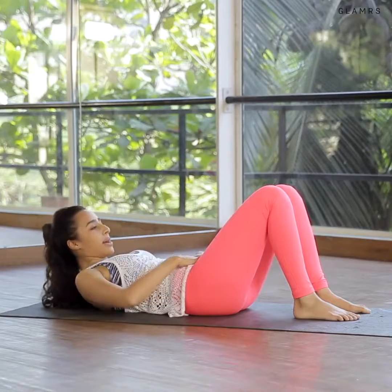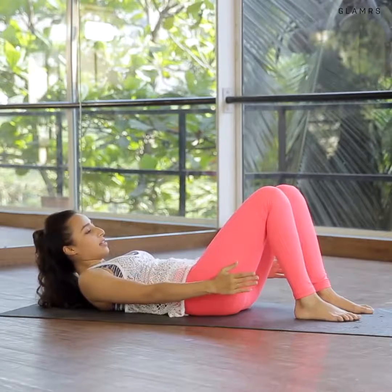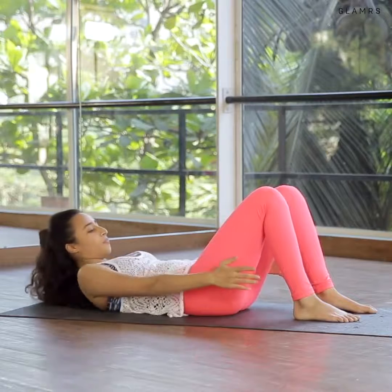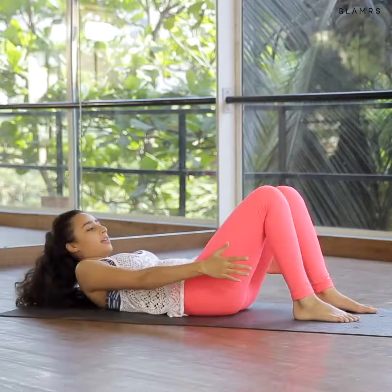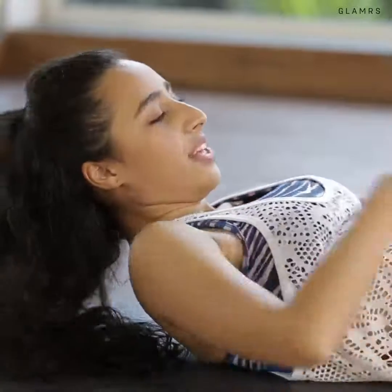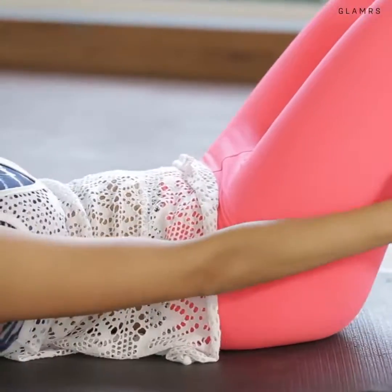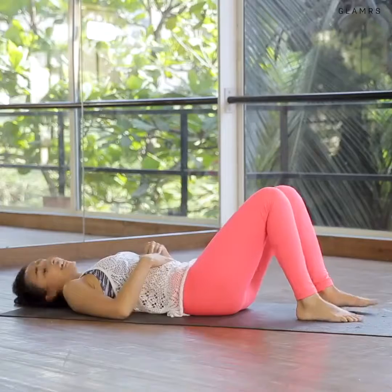Come up in that ab prep position we did earlier. Hands are now down by your side. Inhale to stay, exhale touch your hand to your ankle, inhale center, exhale two, center. Three and center, four, five, exhale, six, seven, eight, exhale, nine, ten. Keep going — feel the burn. Nine, eight, keep your core engaged, seven, six, five, four, three, two, and one — relax.